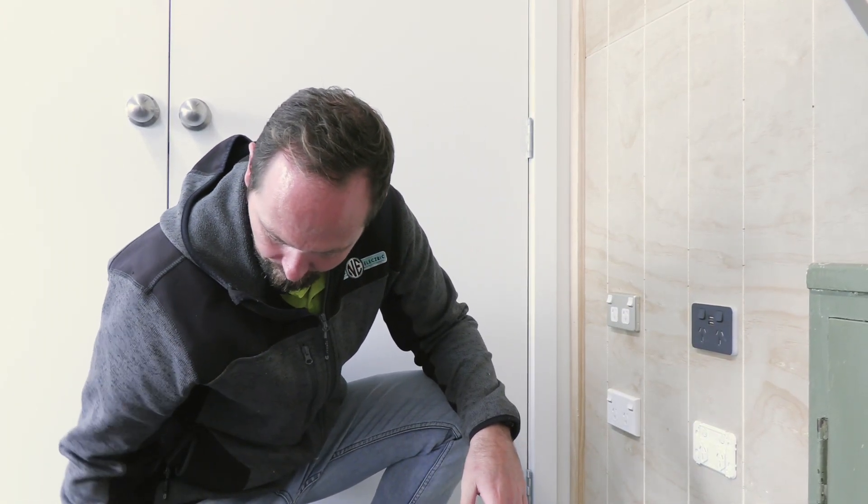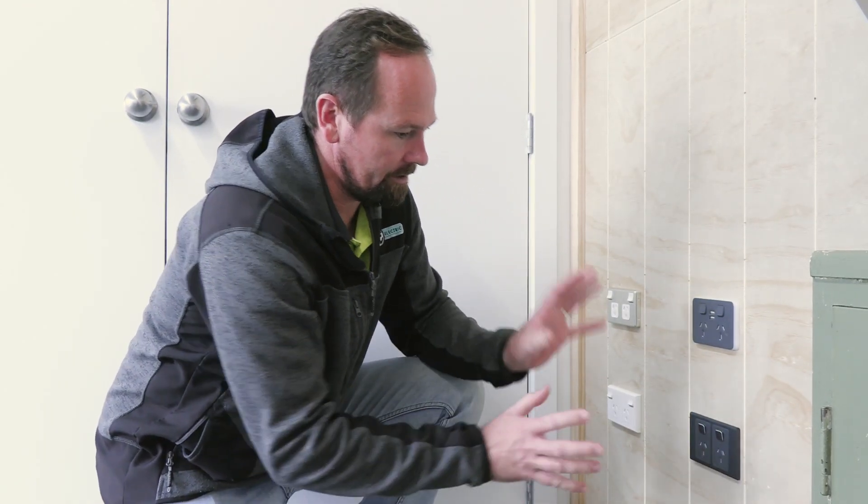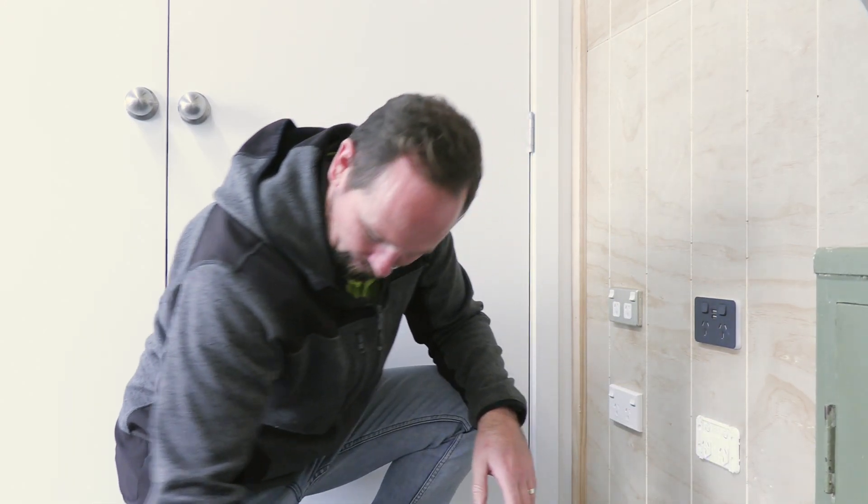We can take that colour plate off to show you a different style and colour option. You can see what it looks like on the wall.